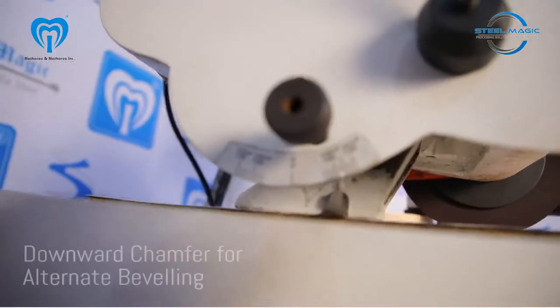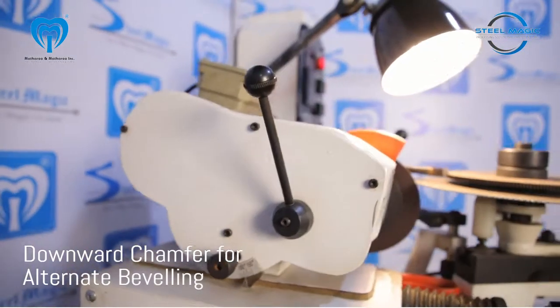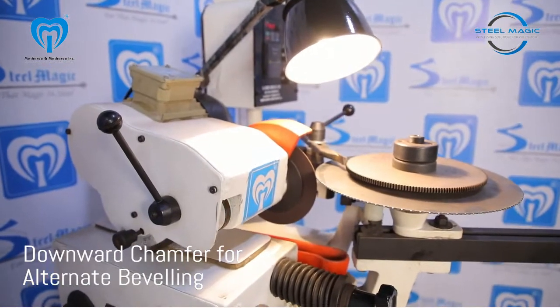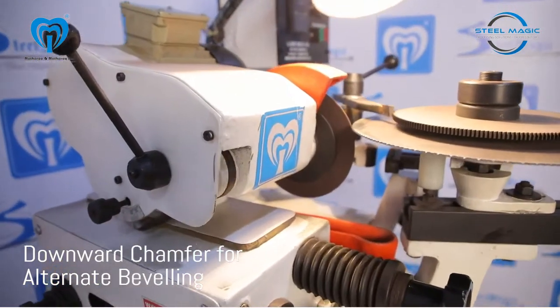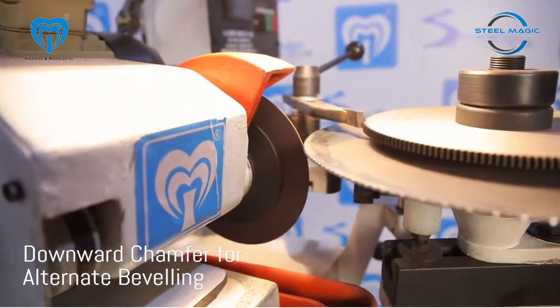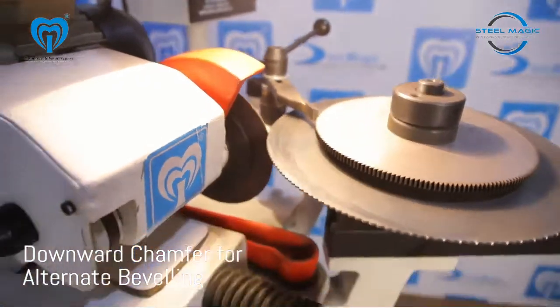The head of the machine has been tilted downwards and the indexing has been adjusted to skip one tooth. With this feature, alternate teeth can be chamfered from the bottom side. Alternate chamfering and beveling gives extra life to the blade by effectively removing chips from cutting, and hence gives a clean and burr-free cutting.